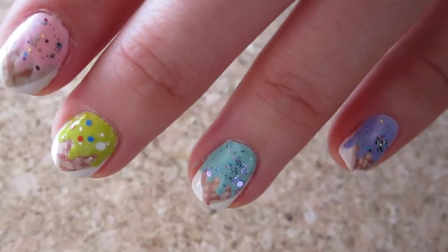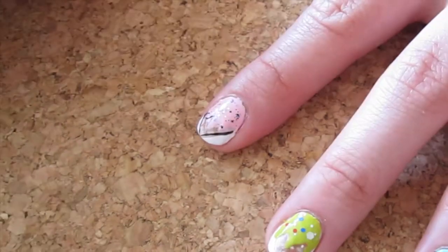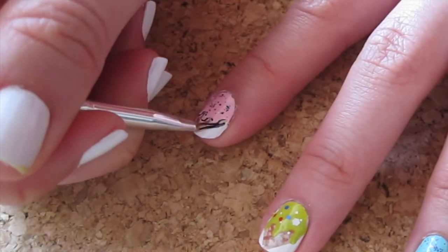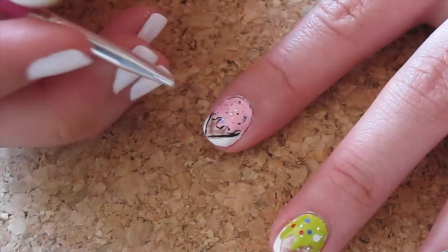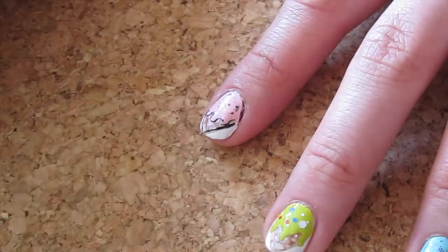You can leave it like this for a softer look, or add outlines for a cartoony look. I'm going for the latter, so use a tiny detail brush with black polish and outline the cone and the whole ice cream. Just do this slowly and take your time.